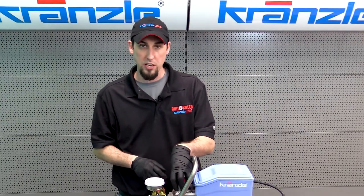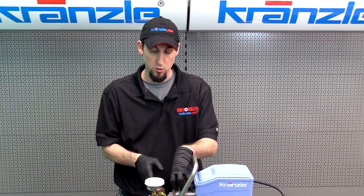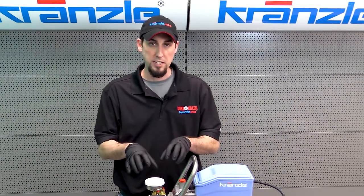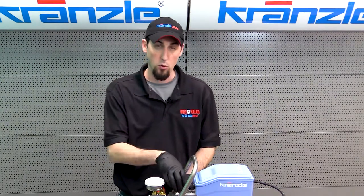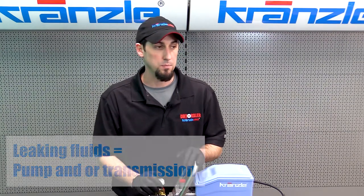So if we have oil leaking from the pump, that is going to be in the pump-related repairs, as well as the water leaking from the pump. We will break down the two different sections of pump repair for both the wet end and the oil side of the pump, and you'll see those broken down in the description below as well.